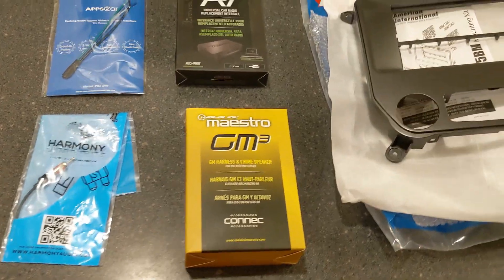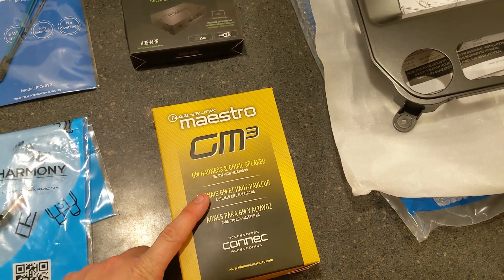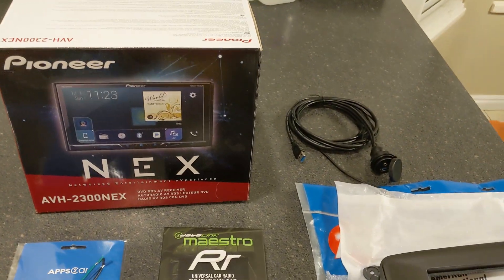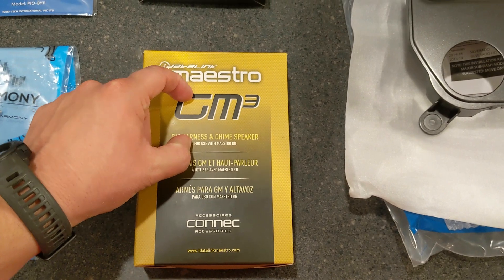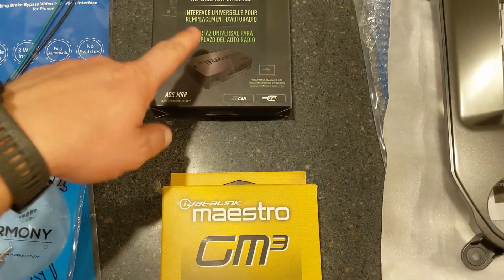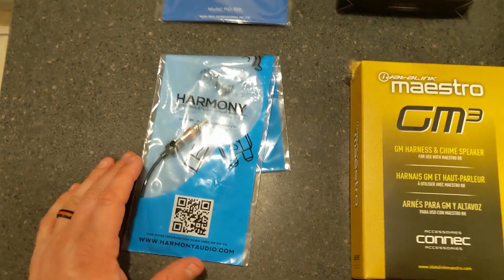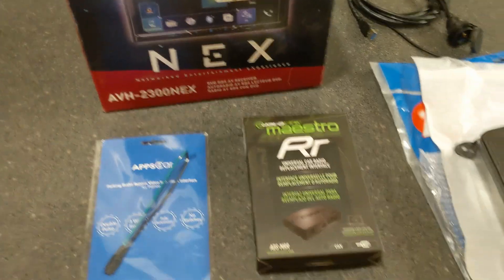Here is the component overview. We are adding iData Link Maestro — this is really cool. It will actually allow me to read engine codes while I'm driving, display things like engine RPM and check engine codes on screen. This is the GM module, which comes with everything you need to connect to a GM car or truck. This is the actual Data Link module that connects into it. This is an audio-video bypass, which will allow me to use the screen even while I'm driving. And this is an antenna adapter because the GM uses a special antenna, so this will adapt it into a Pioneer stereo.